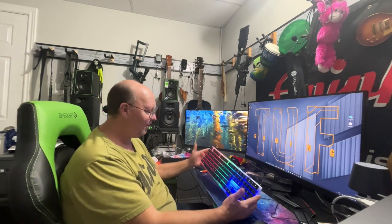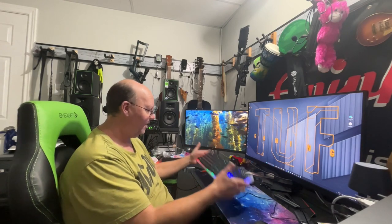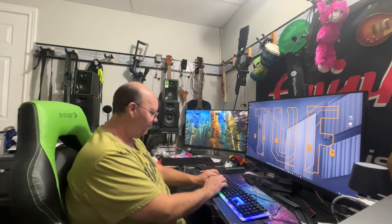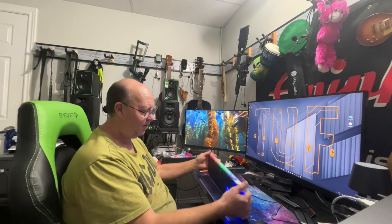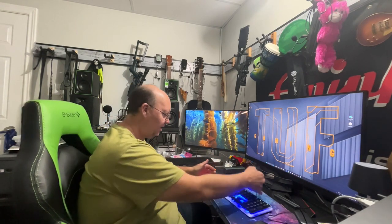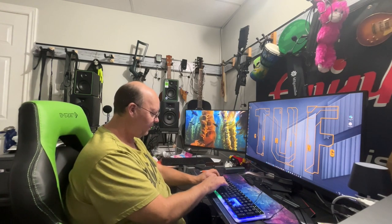It does look cheap, I'll give it that. But the keys overall — putting aside the flex — I think that's okay. I'd probably type on this thing without any difficulty.